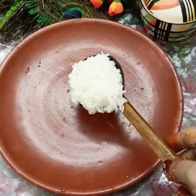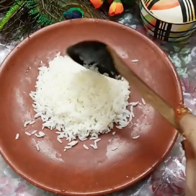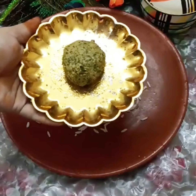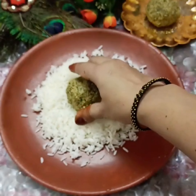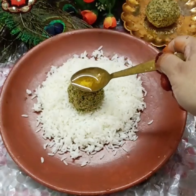Put it in the mix jar. Add warm water to the mix jar. Add 1 teaspoon of spice. It will be mixed all the way through.